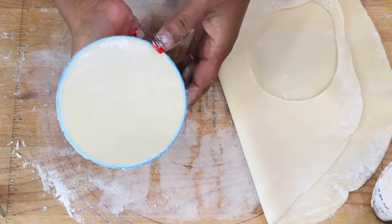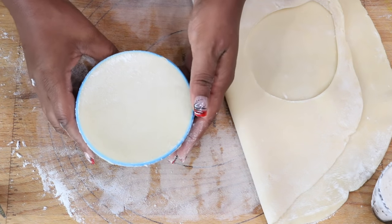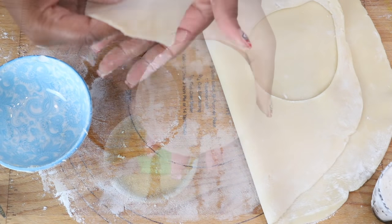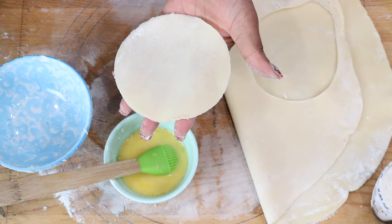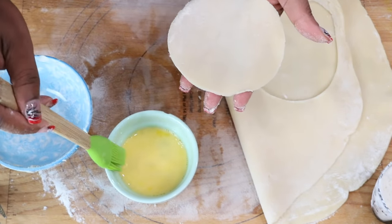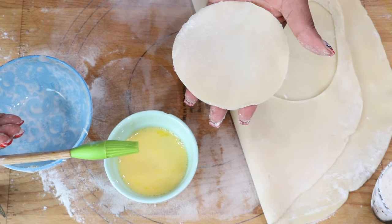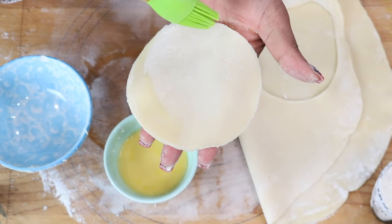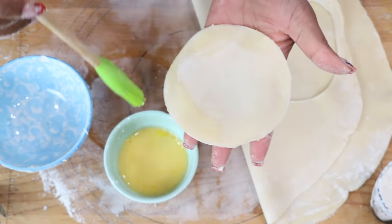Remove the dough from the bowl and start applying your egg wash. For the egg wash, we use one egg and one tablespoon of water. Apply the egg wash on the ring of the dough all the way around.